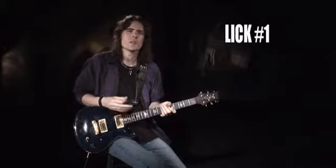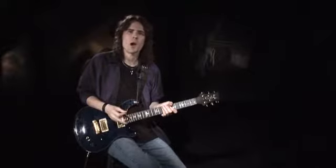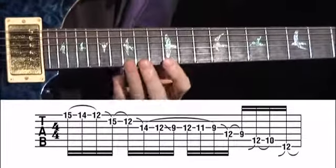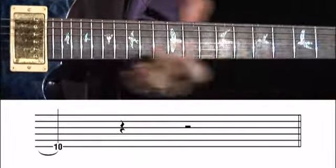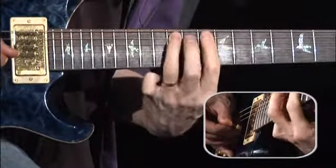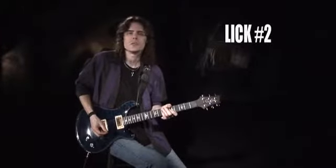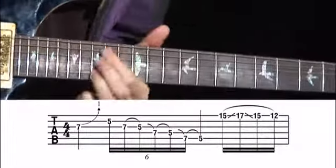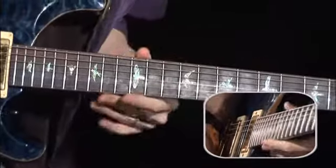So let's check out some licks that make use of these concepts. The first one is a nice 16th-note descending lick in E minor that repeats an octave lower — you pick once at the beginning and that's it. This next one in A minor uses many different rhythms. Here's that one slowed down a bit.